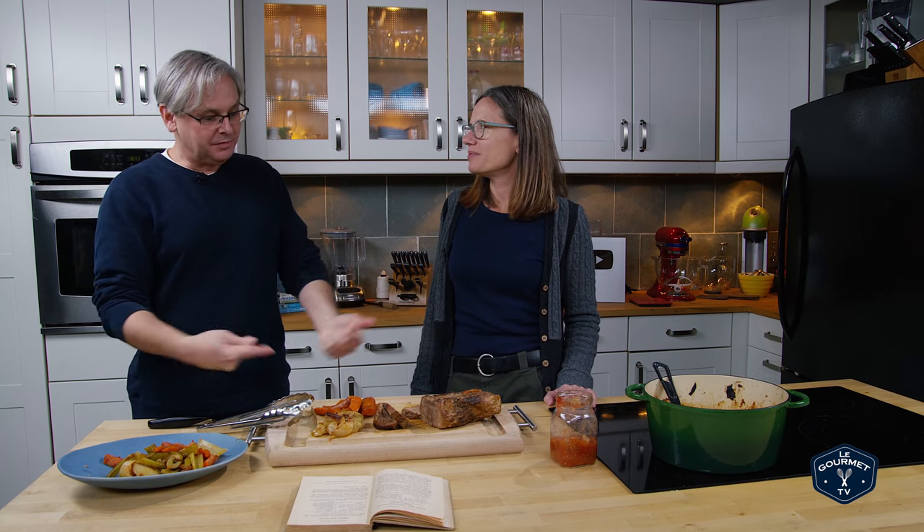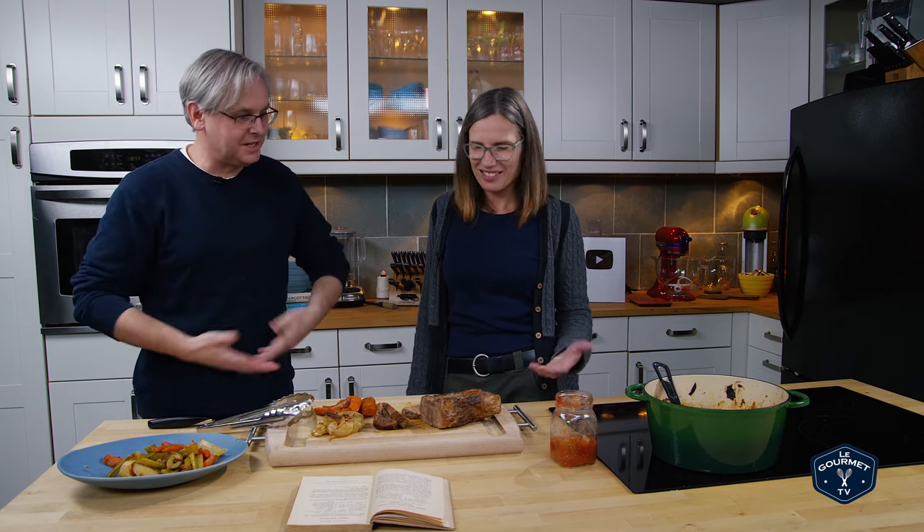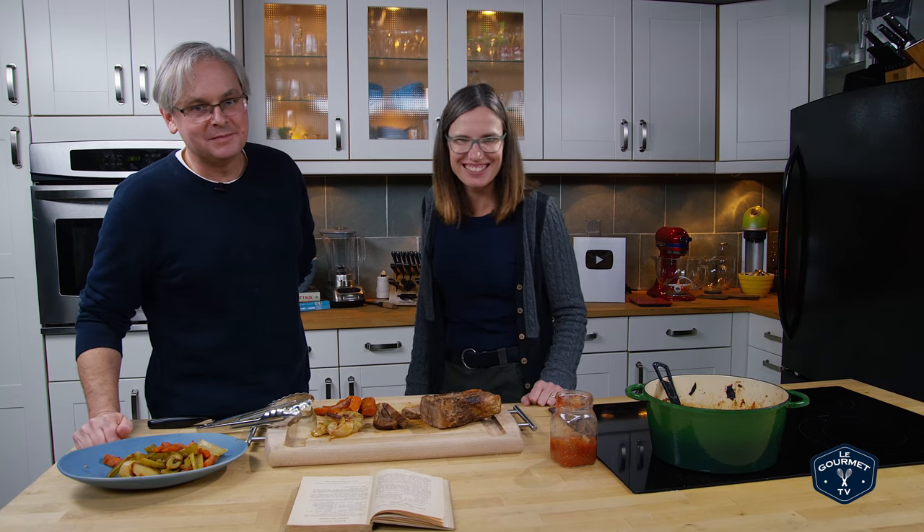This is a great starting point. The meat is nice, the vegetables are nice. Enjoy. Thanks for stopping by. See you again soon.